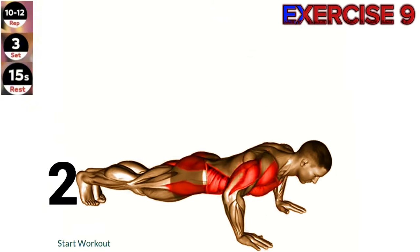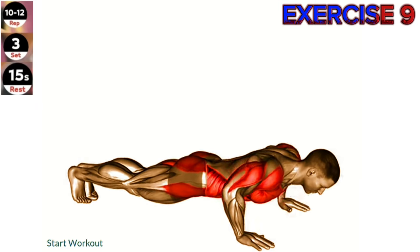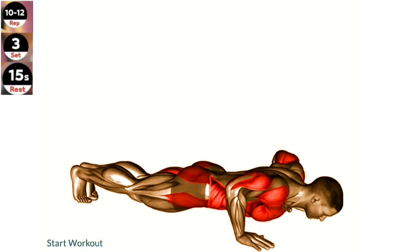Exercise 9: Push-up to side plank. Maintain control and stability throughout the exercise. Focus on engaging your core and squeezing your glutes to prevent any excessive movement or rotation.